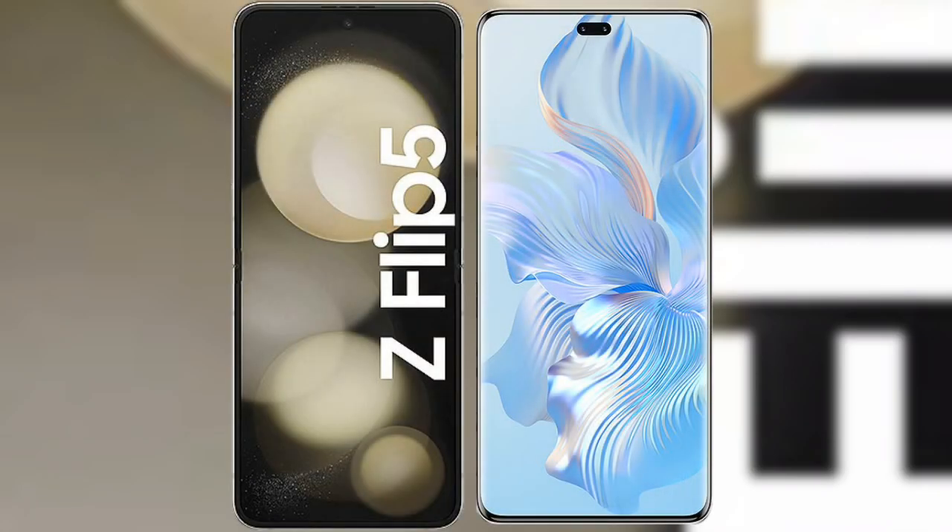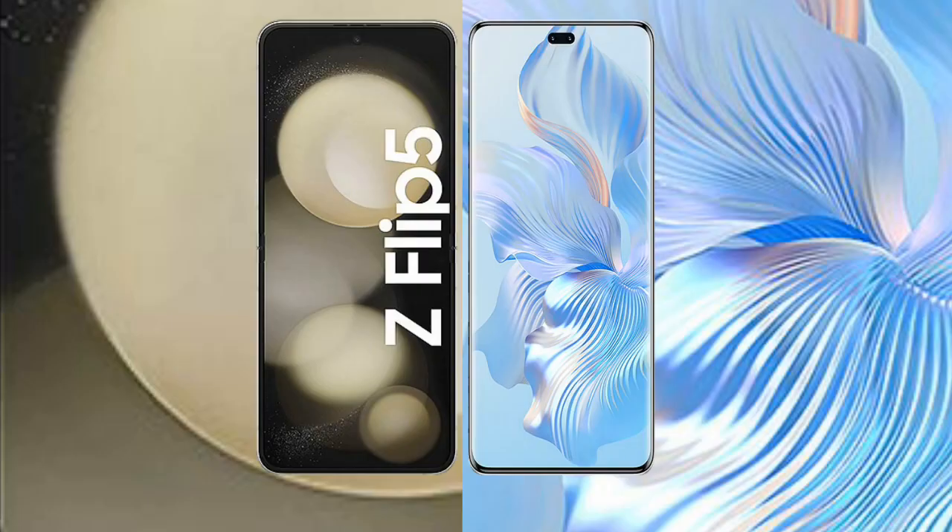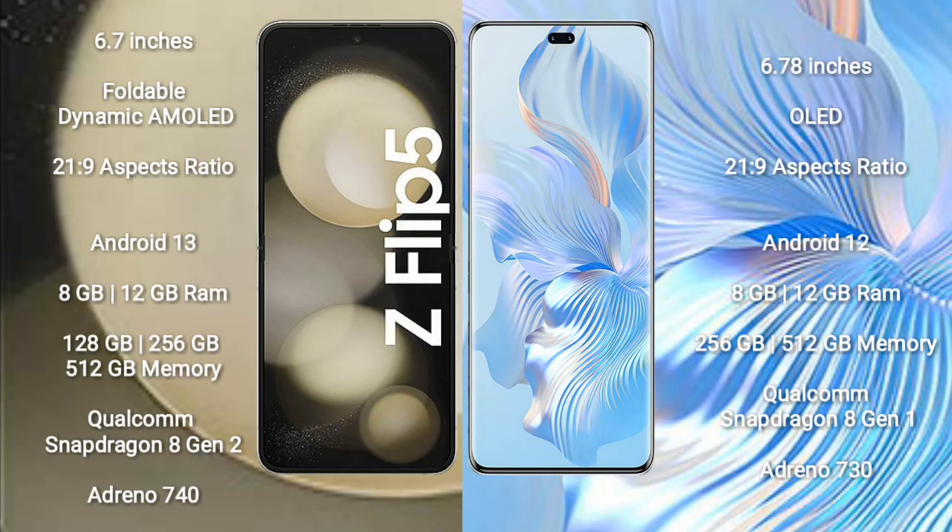Comparing the Samsung Galaxy Z Flip 5 with the Honor 80 Pro. The Samsung Galaxy Z Flip 5 comes with a 6.7-inch foldable dynamic AMOLED display with an aspect ratio of 21:9. The Honor 80 Pro comes with a 6.78-inch OLED display with the same 21:9 aspect ratio.